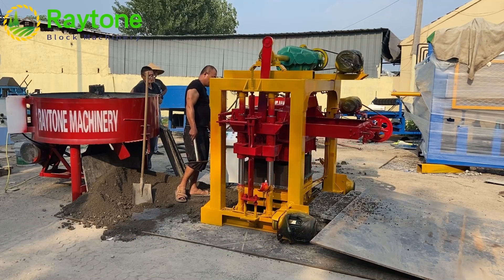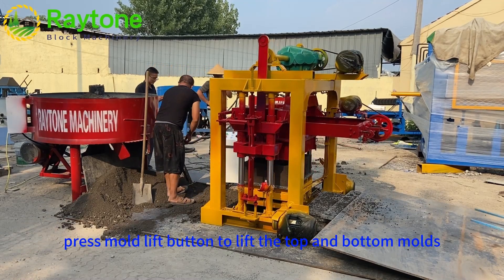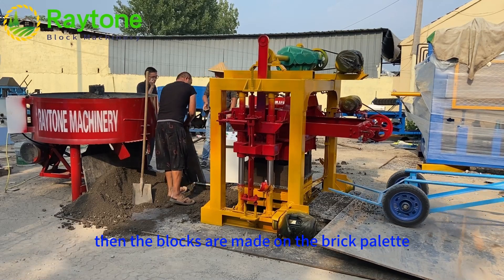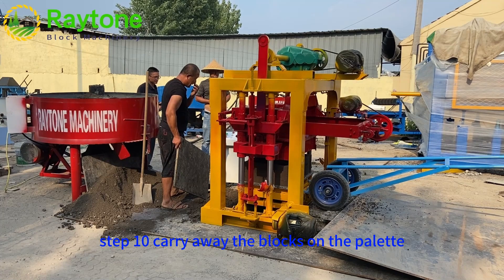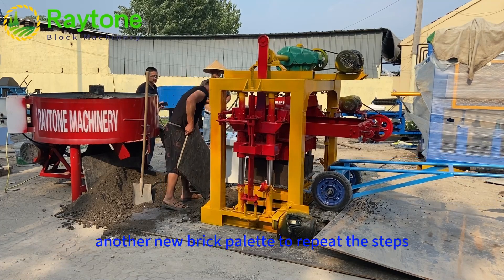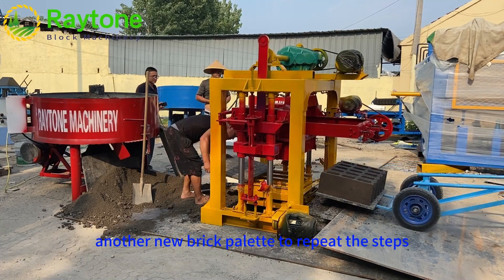Step 9: Press the Mold Lift button to lift the top and bottom molds — the blocks are now formed on the brick pallet. Step 10: Carry away the finished blocks on the pallet, then place a new brick pallet to repeat the steps.